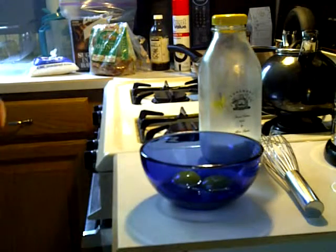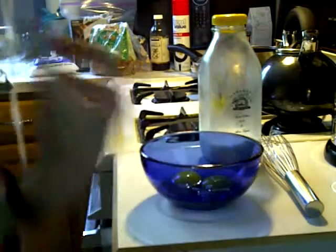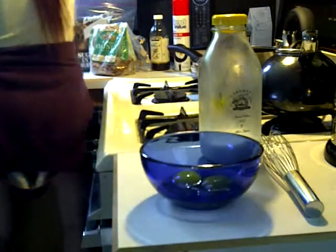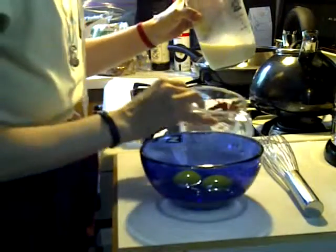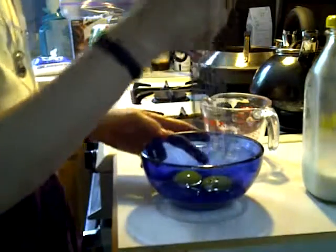I'm going to measure it for you guys — I know how frustrating it is when people make a video and just eyeball it. Or even when you ask your mom or your grandma, like, 'how do you make this? How much of this?' — 'Enough!' My grandma was famous for that. How much do you put in? Enough!